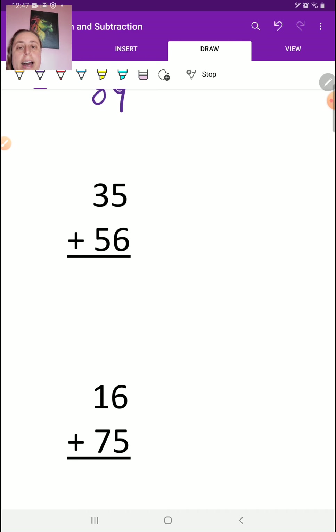Now down here we've got 5 plus 6, and that gives us 11. Now some of you might write it like that — and if you do, I will be very sad. Because one of the rules you always have to remember in math is you can never put 2 digits underneath 1 digit. It's not allowed. If you've got 1 digit in a row, you can only put 1 digit below it. That's a 1 digit, 1 digit.